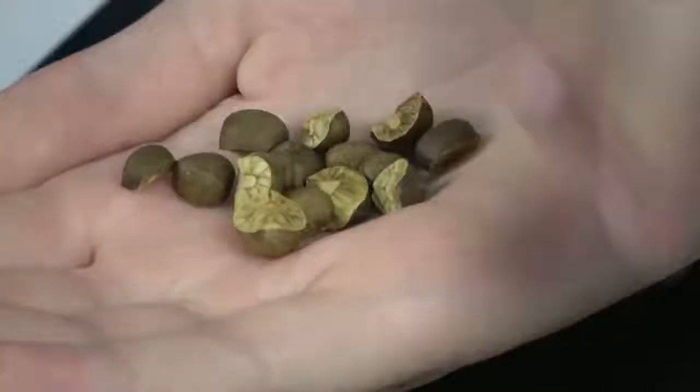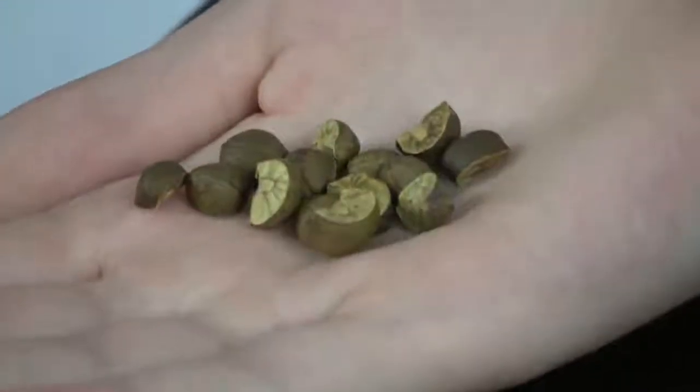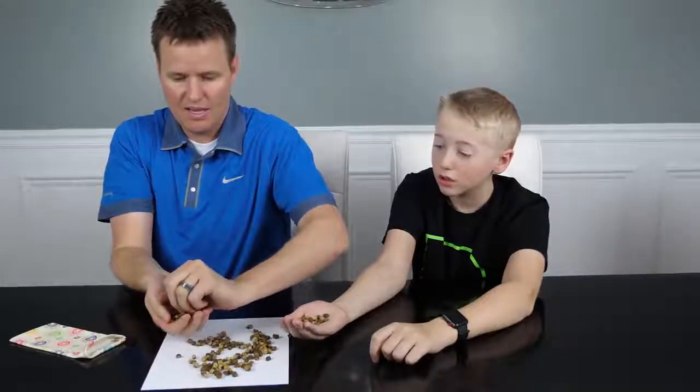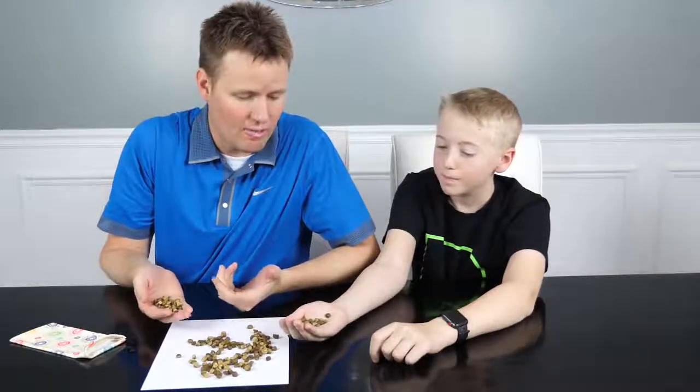We need to cut these open and see what's inside to see if there's actually some kind of worm in here. This is kind of weird. So are they living creatures? Yeah, they're living worms. Little worms. Will they die in there? If they get too dehydrated, they will — or if we cut them open.